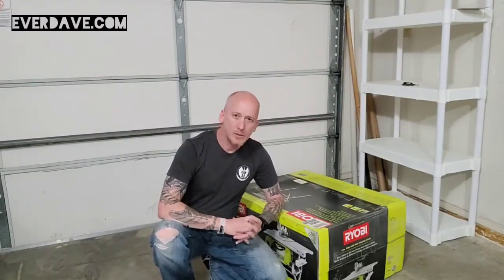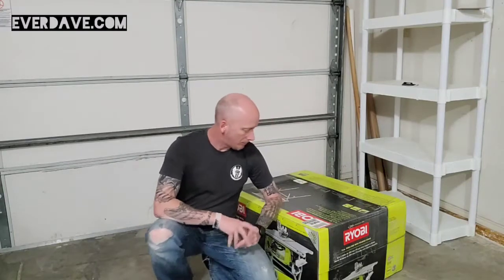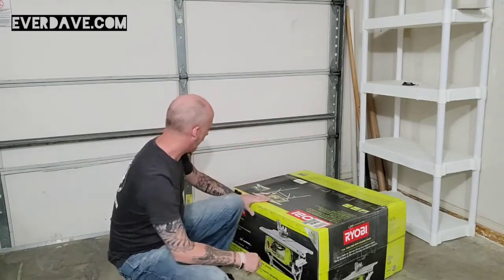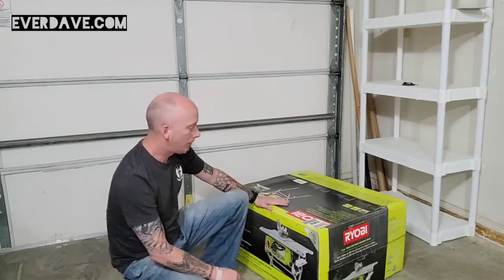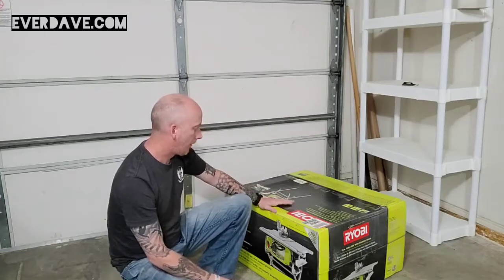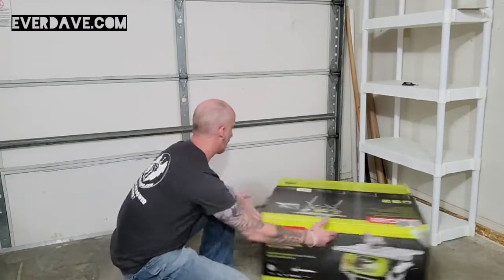Hey, what's up everyone, it's Dave and we are here today to do another unboxing video. Today it's going to be on the Ryobi RTS 12, the newly updated model of their 10 inch table saw.